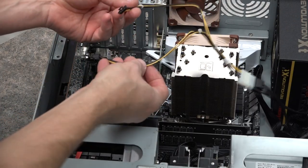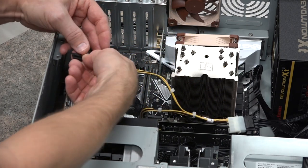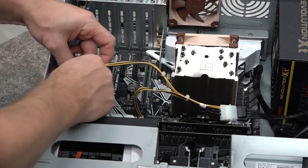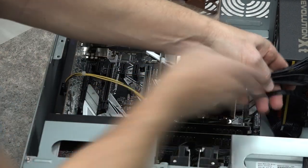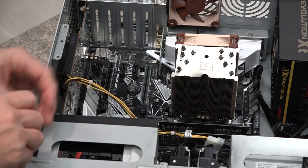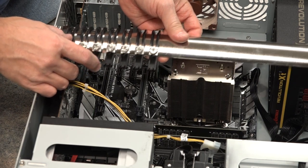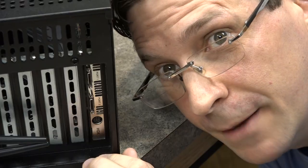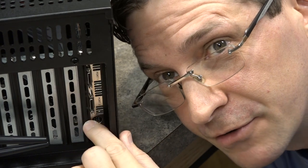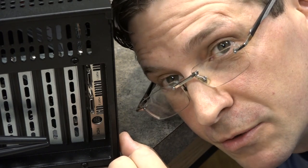The reason why they have a couple of these connections is just in case you have more than one HDX card, but we only have one and it's going to go right in here. There we are — tidy up the cables, tighten this drive bay back up, put this guy back on here, put our panel back on, and we're done.